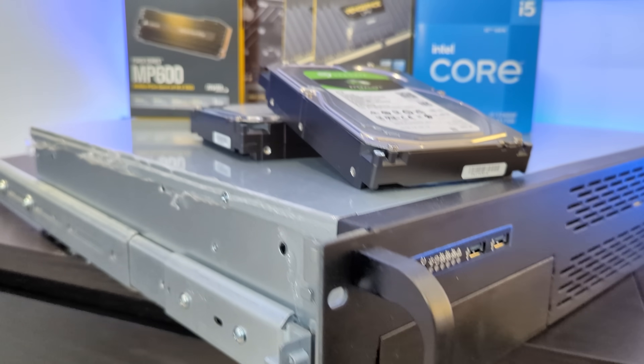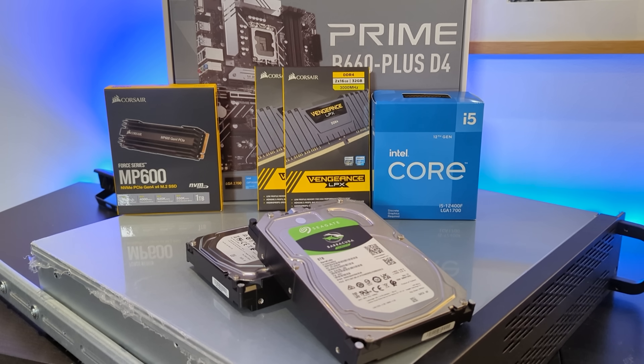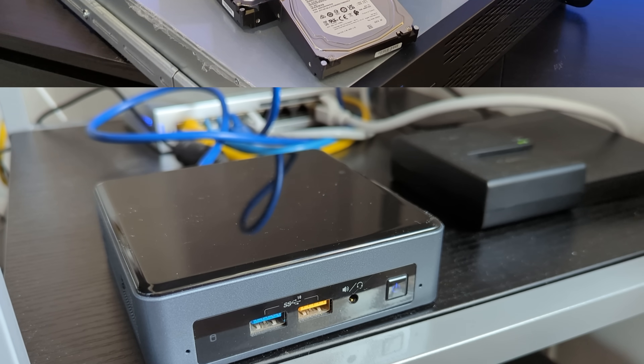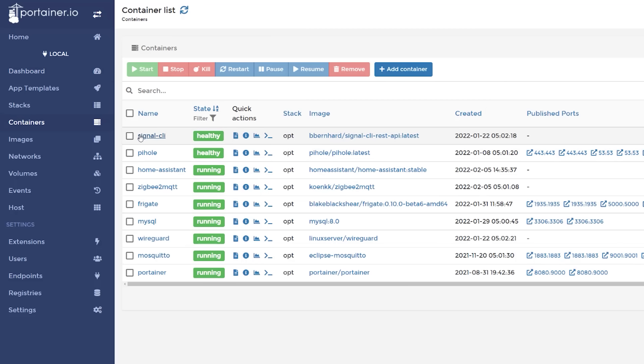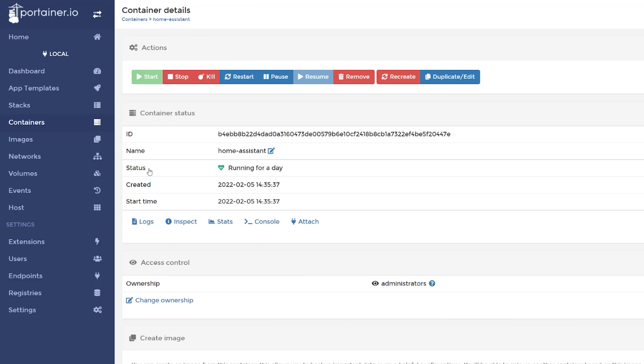Moving into my new home gave me a good excuse to upgrade some of my tech, and one of the things I've been looking to do for a long time was to build my own home server. In my old house I ran most of my smart home on an Intel NUC PC. This was running Home Assistant, Frigate, Zigbee2MQTT and a whole bunch of other stuff inside Docker containers.